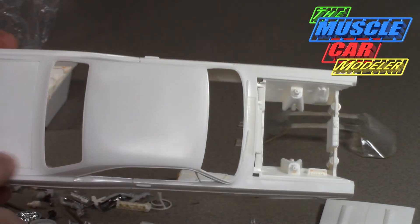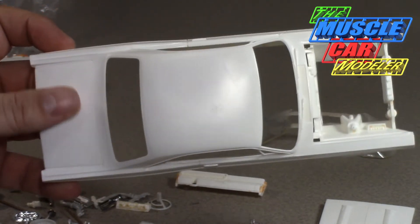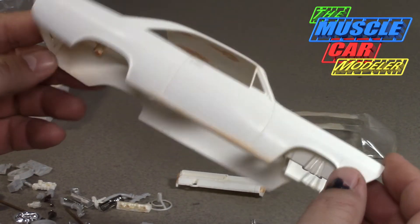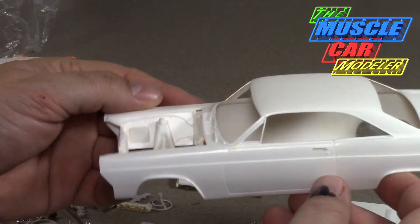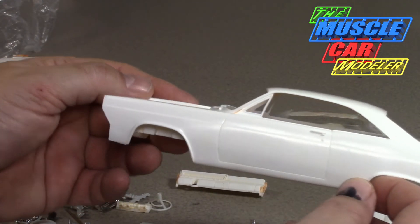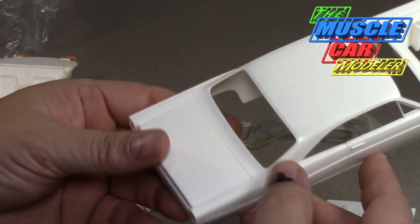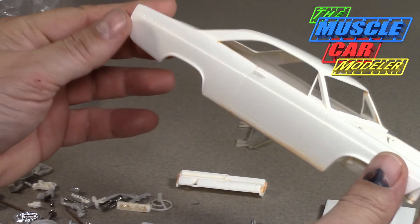This is a pretty nice kit considering the age of the tooling — it's an annual 67. There are some glue marks or tire marks on the trunk, very very faint but you can see them, almost can't feel them, but that would be body work and sanding. This is one I stumbled upon and I've had it for a while now, just never really figured out what color I want to paint it. I seem to really like greens, and I keep picturing this one as a real light lime green, which they had in 67, or maybe a bright red.